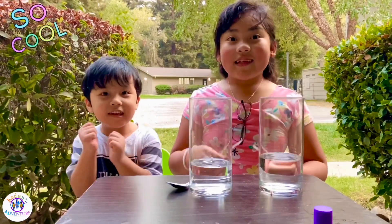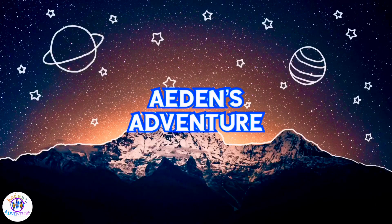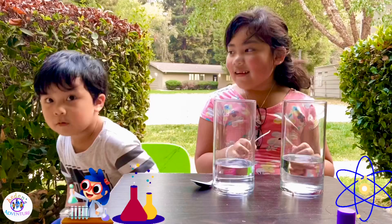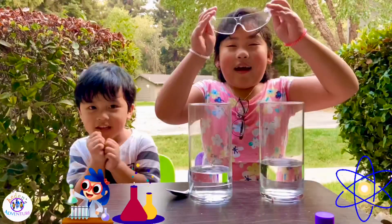Do an experiment! Yay! So that's why we have these glasses. Welcome to an adventure! What are we going to do? I think mommy? Do an experiment! So that's why we have these glasses.